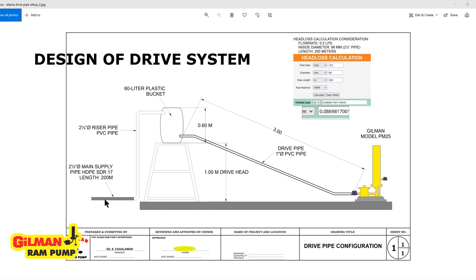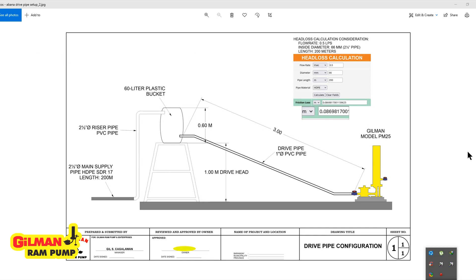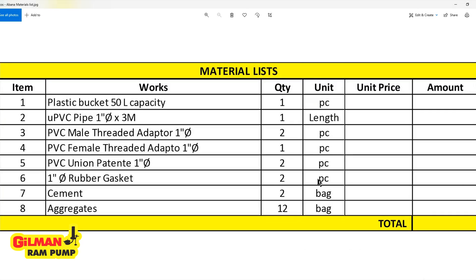The supply pipe coming from point A will have a size of 2½ inches nominal. That is our main supply line from the water source going into the drive tank through a riser pipe. Here is a list of the common materials for this particular project.